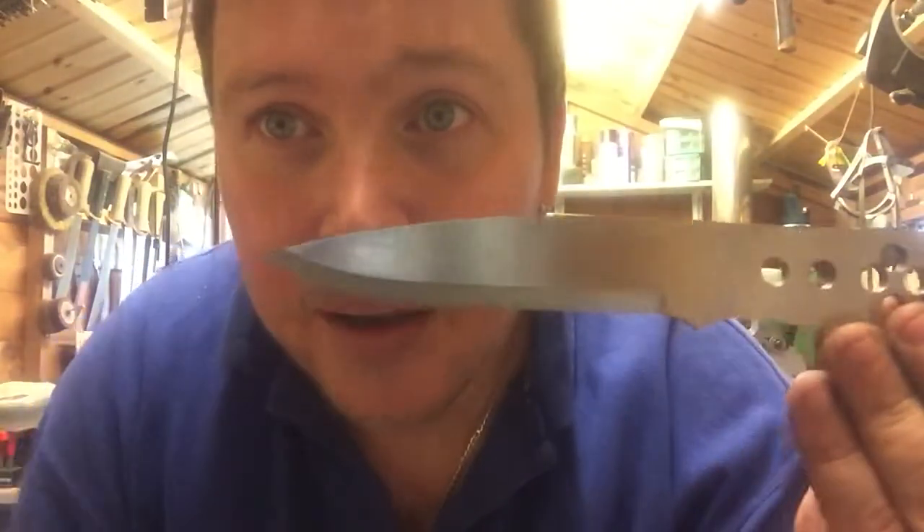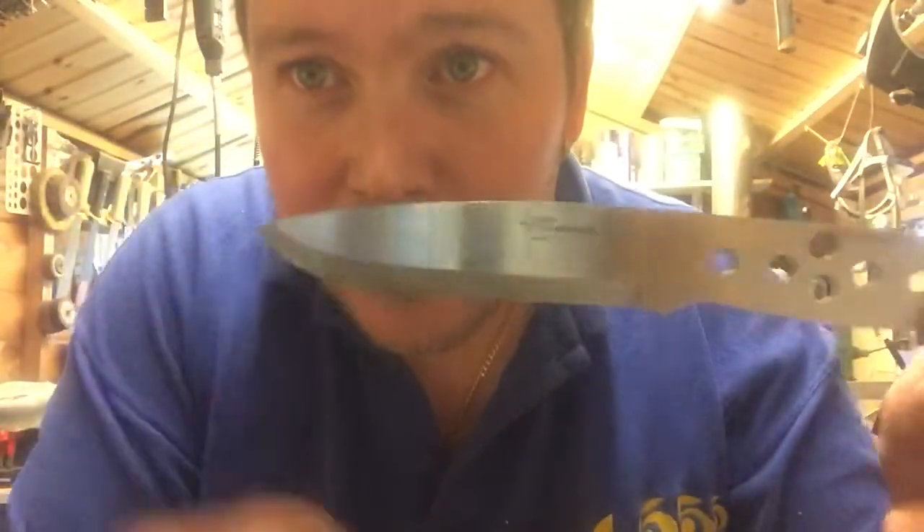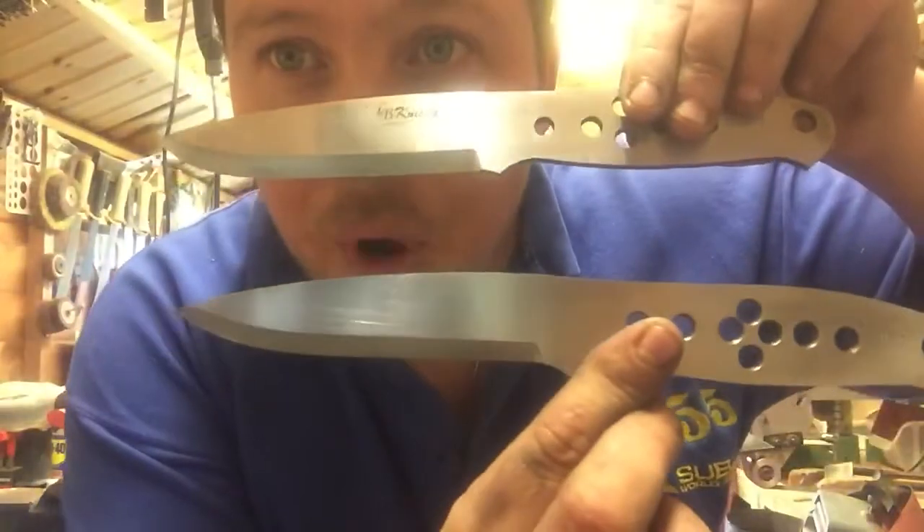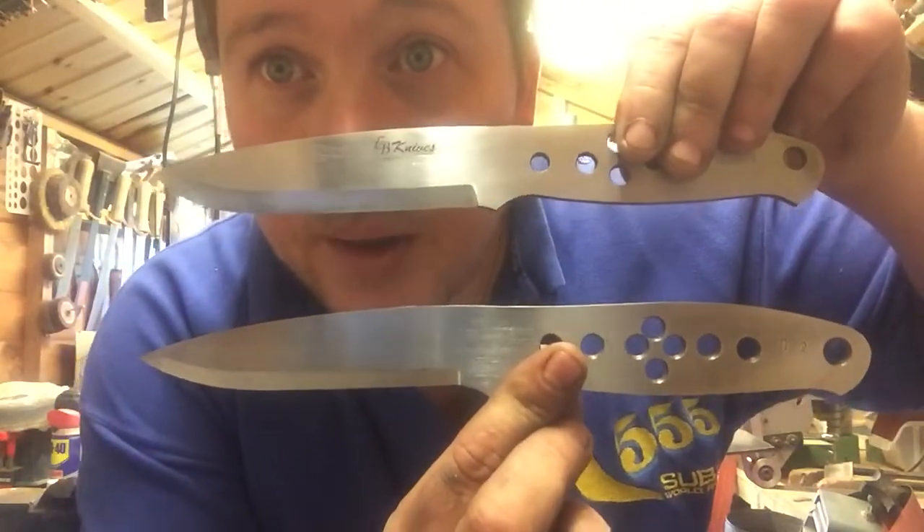Hi guys, hope you're all well. I'm excited today — I've got three new models coming out, well four. I've brought out the Field and Forest Slim, which is a lot slimmer than my normal Field and Forest, so that you can be more carving-oriented. But I'm also bringing out a different bushcraft model — I'm really liking that.